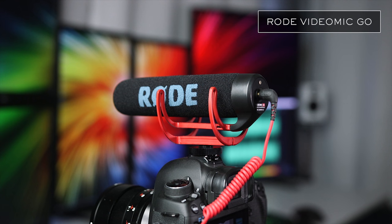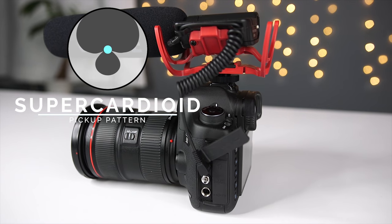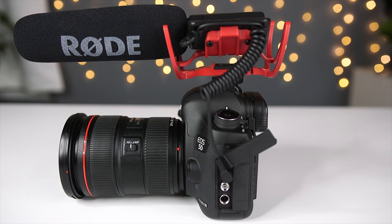Moving up in size, we're going to go to the Rode VideoMic, which is a professional-grade half-inch condenser shotgun mic. The VideoMic employs a super cardioid polar pattern, which makes it quite directional, and it's able to isolate the subject in front of the camera from the surrounding noise.